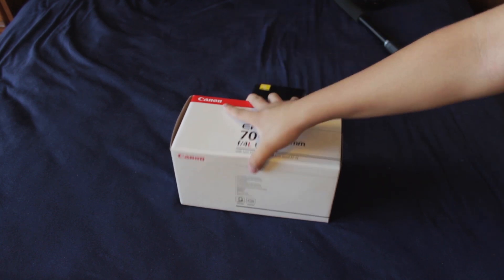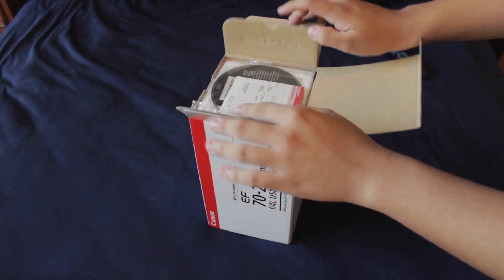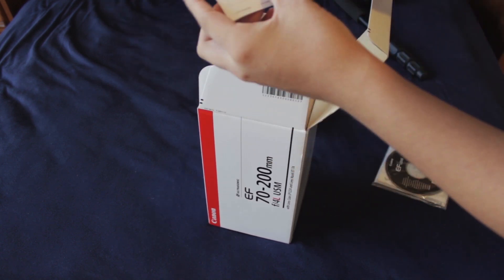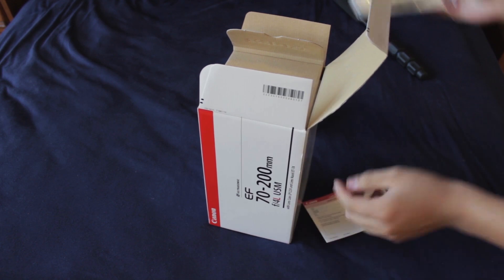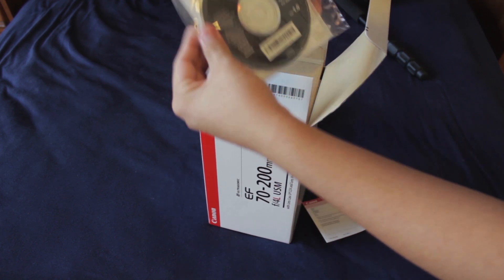But let's get to the unboxing. So if we open up here, I think this is warranty — Canon warranty. And let's see, software for the EF lens.